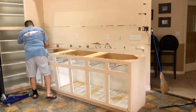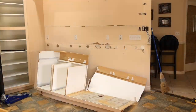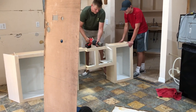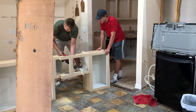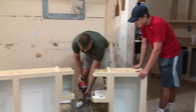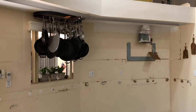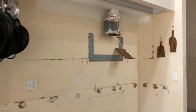Then I used the sawzall to get the areas the circular saw wouldn't fit, and then the sawzall to cut the actual cabinet up. It's just melamine board, not plywood, so it cut really easy. Got some neighbor kids to help out — I think they actually had some fun doing it. And by this time I had a dumpster to put everything in.